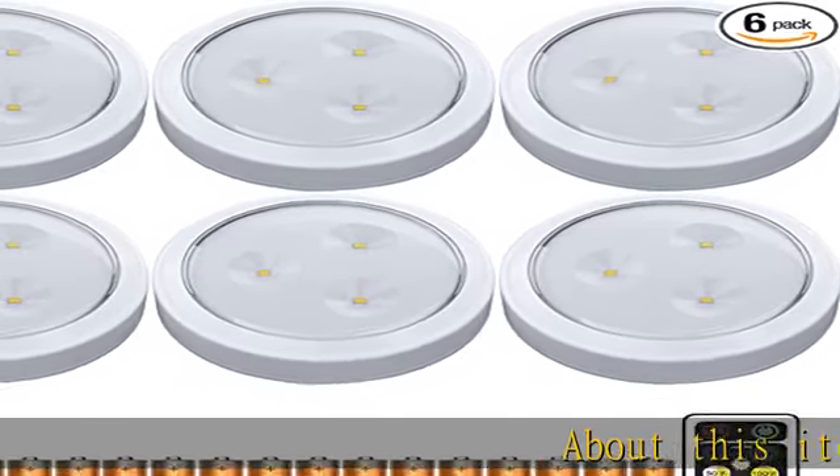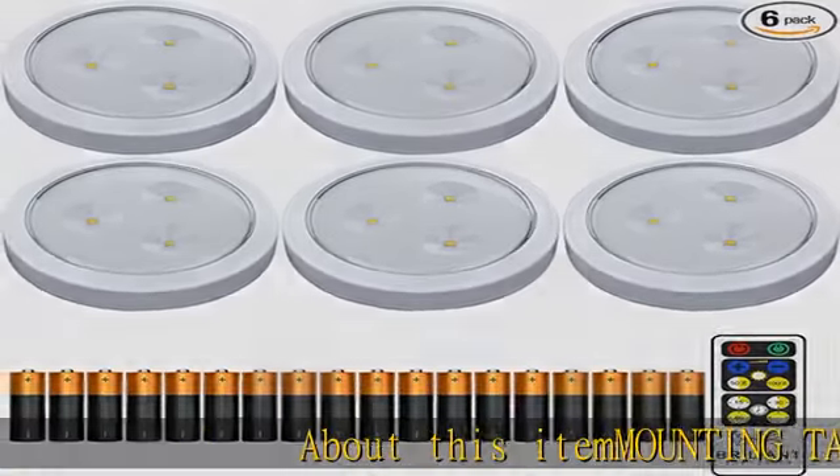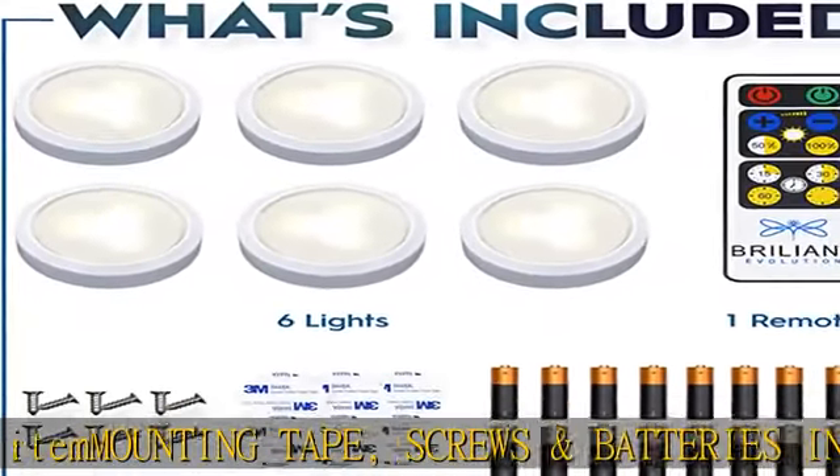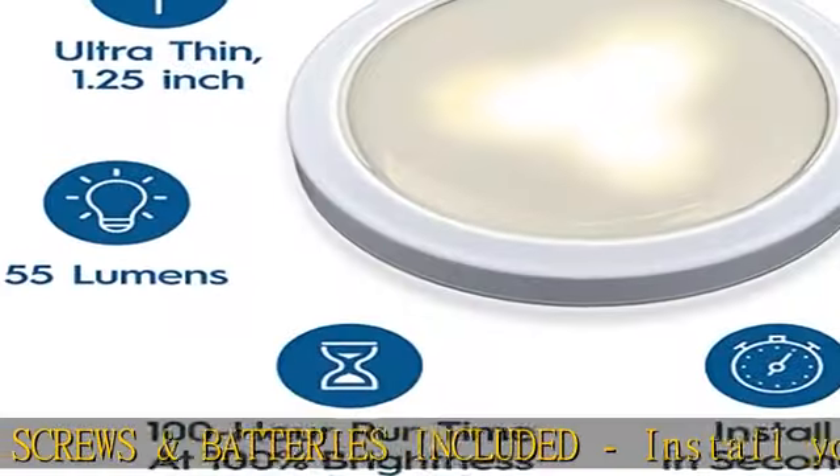About this item: mounting tape, screws, and batteries included. Install your new Brilliant Evolution lights in seconds with either the heavy-duty adhesive tape or screws — both options included.